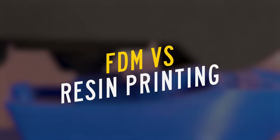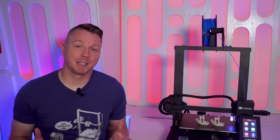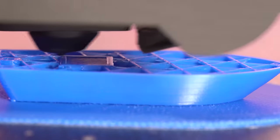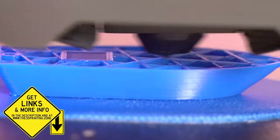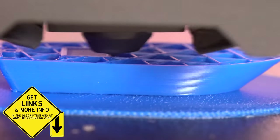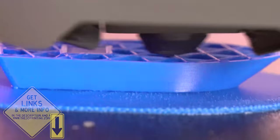First, let's talk FDM versus resin 3D printing. Fused deposition modeling, or FDM 3D printing, is probably what you've seen the most of. It's the concept of melting a spool of filament layer by layer to build an object on the printer. You're fusing the filament together by depositing it onto the bed or onto other layers of itself to create the model.